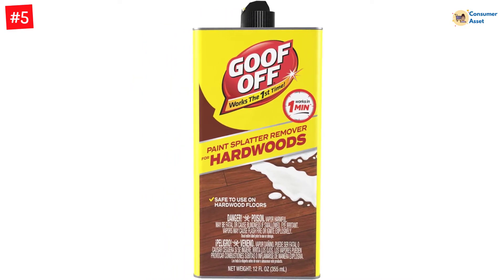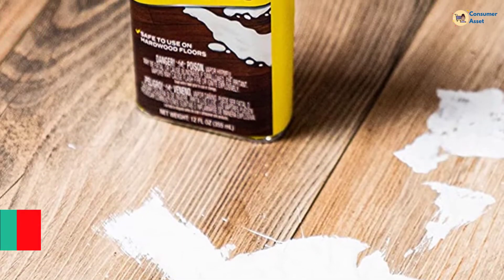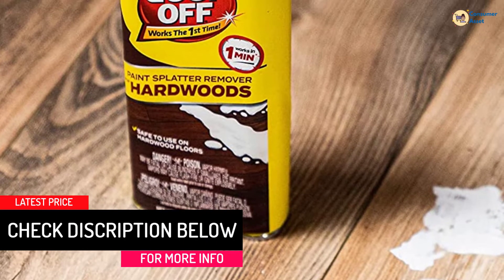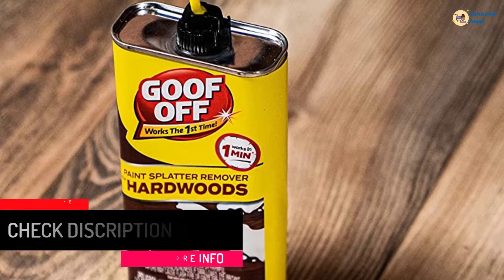Capable of removing dried latex and oil-based paint splatters, the remover has a simple application system where you can spray the solution on the required area, then simply wipe it away with a cloth. Goof Off Paint Splatter Remover for Hardwoods removes dried paint splatter from all types of hardwood floors.